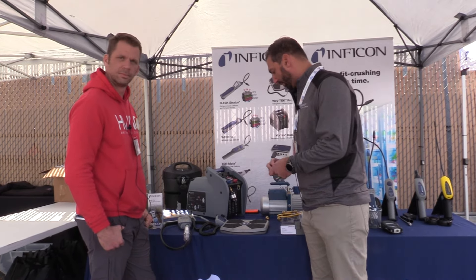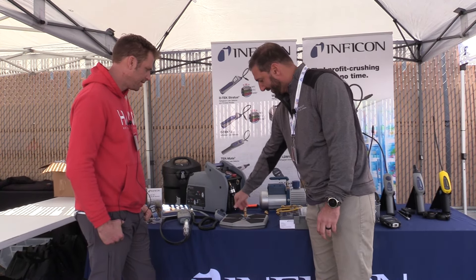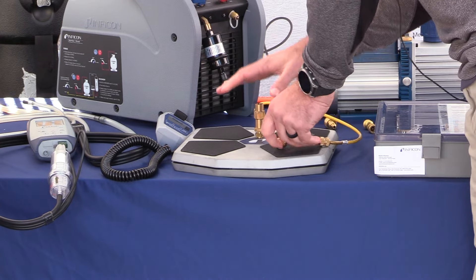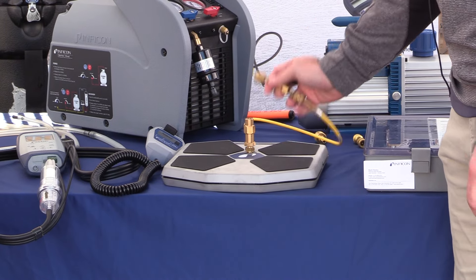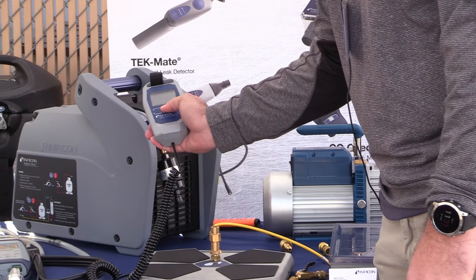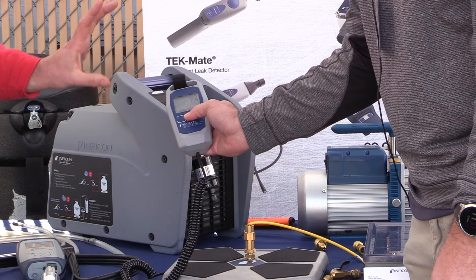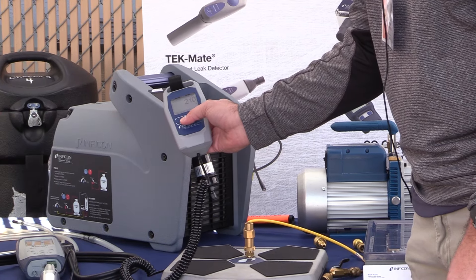What we have here is a little port where we can mount a fitting, and then you can connect your hose and thread on your R290 or R600 canister. Now you can do your critical charge and you can change the unit of measurement from pounds to ounces, kilograms, and even down to grams. So you don't have to have a separate scale for the critical charge.